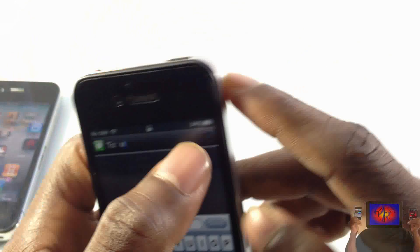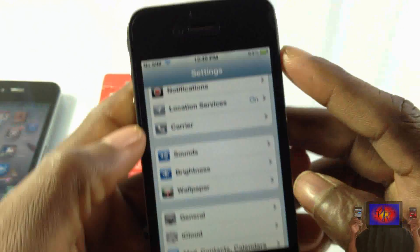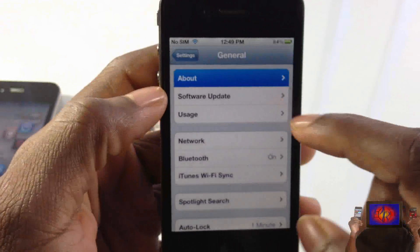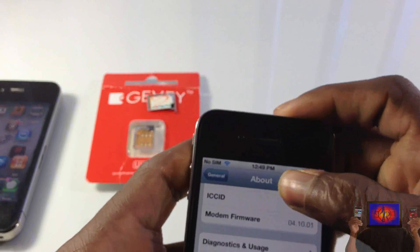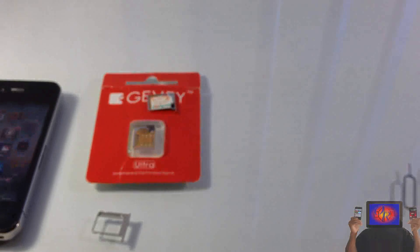This one is on 4.3.3 and I was using the GV Ultra on that. As you can see, this device is on iOS 5.0.1 on a tethered jailbreak, and you can see my baseband right there — that's the latest baseband that can be unlocked.